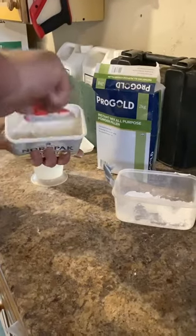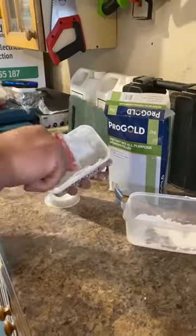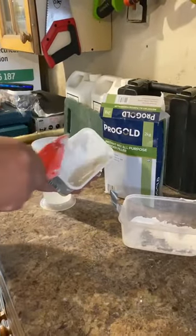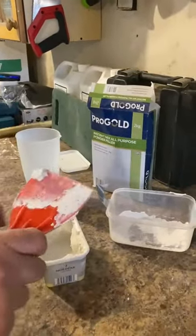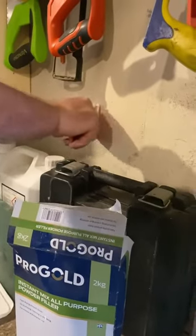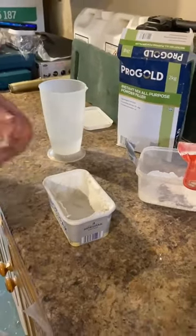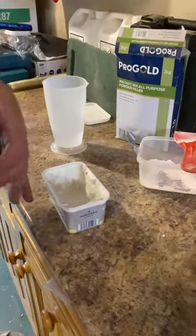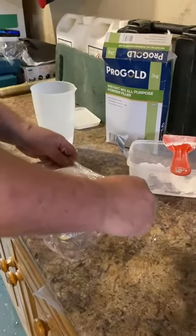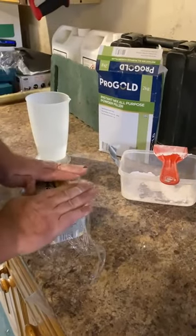I've just mixed up a little bit here — it's a two-minute job — and it makes a nice little receptacle for when you're actually using it as well. Use what you need to use, and you can save the rest. Put a bit of cling film on top to stop the moisture evaporating, then the lid on top.